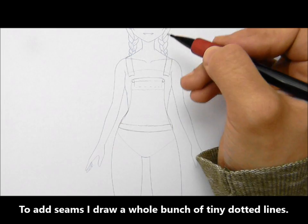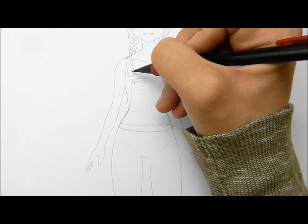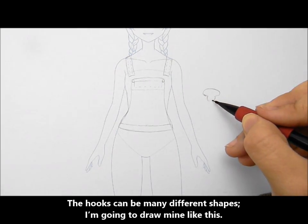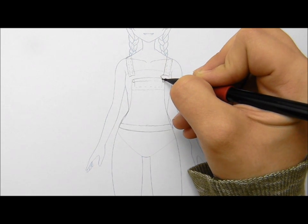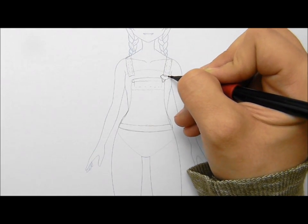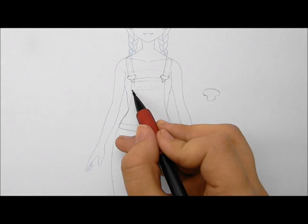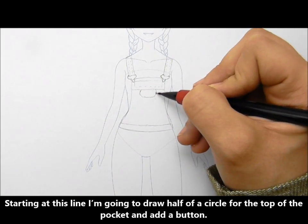To add seams, I draw a whole bunch of tiny dotted lines. The hooks can be many different shapes — I'm going to draw mine as half of a circle for the top of the pocket and add a button.